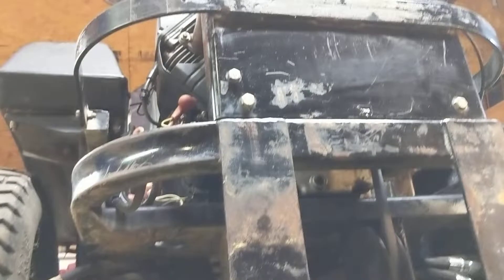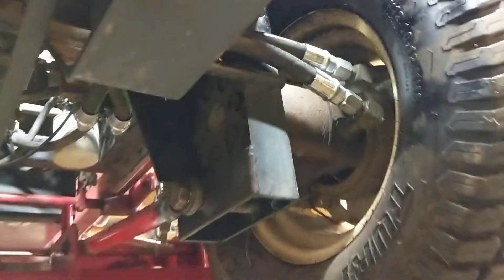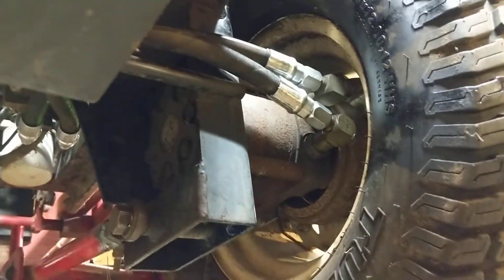Toro Z 255, 27 horsepower Kohler. Going through the list of things I replaced: two new hydraulic hoses feeding this right side wheel motor. There was a repair on the transfer bar — that weld was broken. These components have been removed, re-greased, and reinstalled.